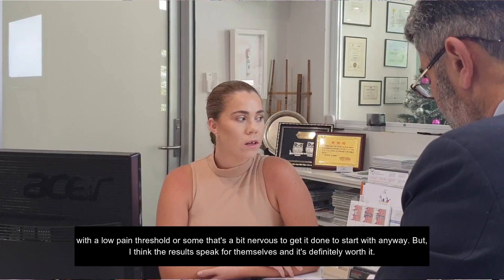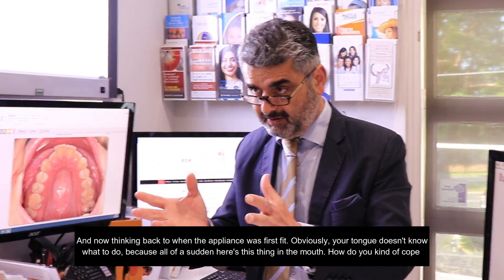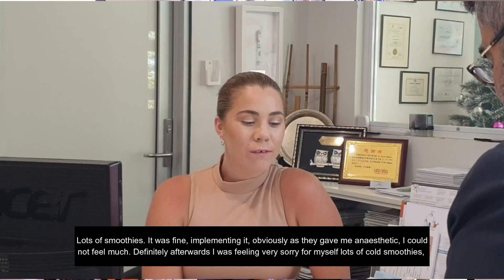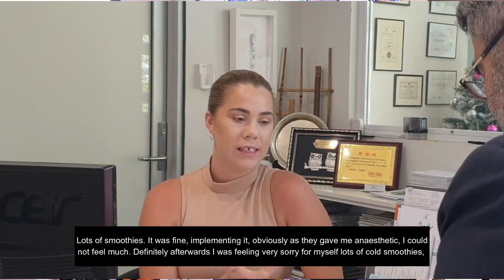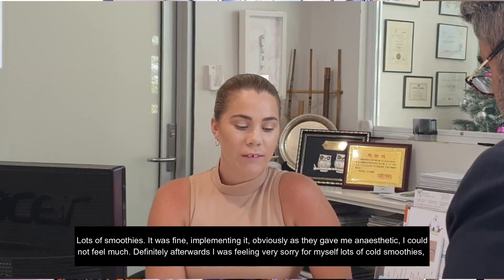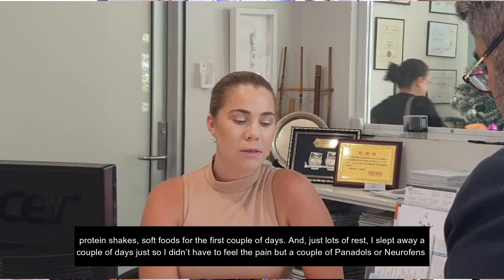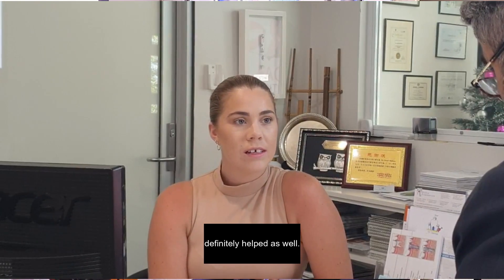But the results speak for themselves and it's definitely worth it. Thinking back to when the appliance was first fitted, obviously your tongue doesn't know what to do because all of a sudden there's this thing in the mouth. It was fine implementing it — I obviously had a local anaesthetic so I couldn't feel much. Definitely afterwards I was feeling very sorry for myself: lots of cold smoothies, protein shakes, soft foods for the first couple of days, and just lots of rest. A couple of panadols definitely helped as well.